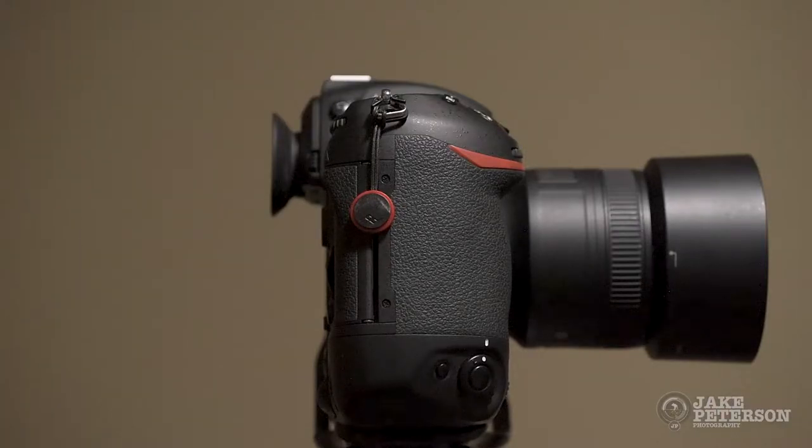If you have multiple camera bodies, multiple straps, then this might be a good solution for that system. It makes things easier. It makes things faster. And in photography, time is always important. So this is Peak Design Anchor Links. The links for this company and this product will be on the post.